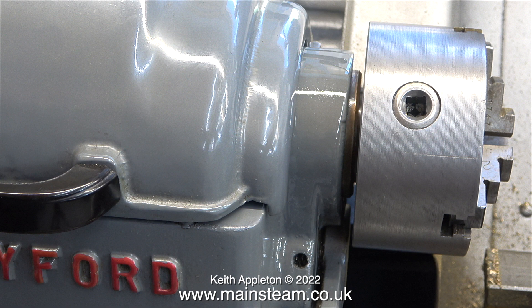This is the finish I got straight from the paintbrush. After the paint's hardened in a few weeks, I'll reduce the newly painted look by using some T-Cut.